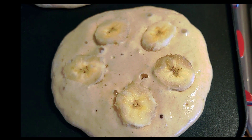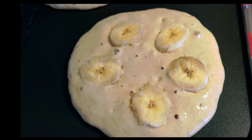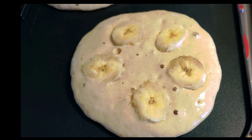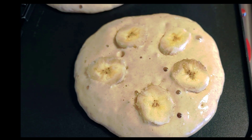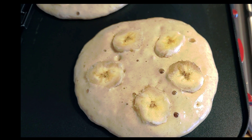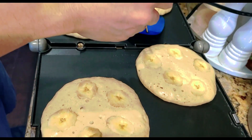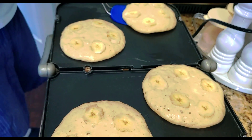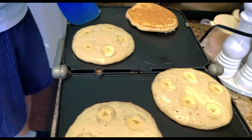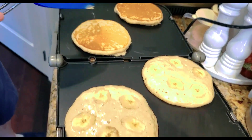That is the pancake with banana on top, and then once it's cooked he's gonna flip it over and I'll get the first one. It's time to flip it over — looks delicious!